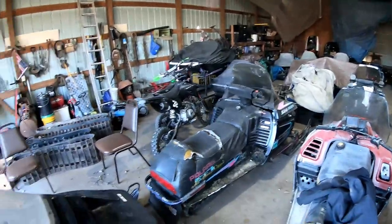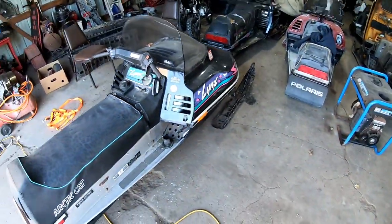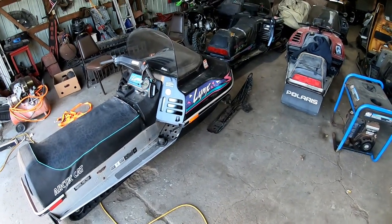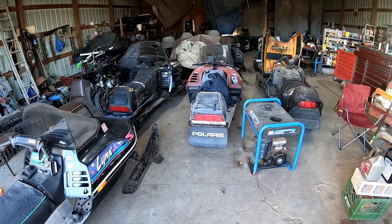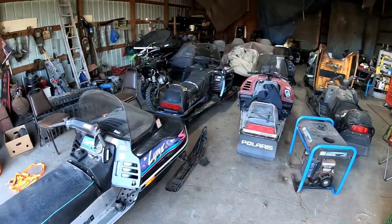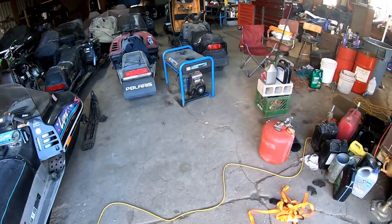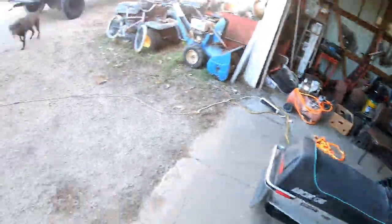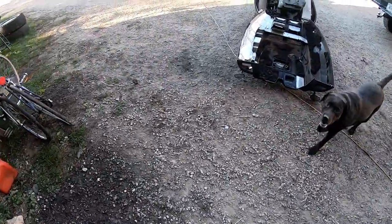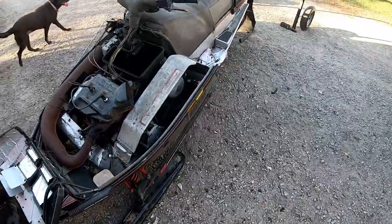We're gonna get some machines out today, work on a bunch of sleds, hopefully get a few of these running — you guys will see videos on them most likely. That's what we've been up to: just buying sleds, fixing sleds, everything snowmobiles. They're the cheapest thing to buy around here and the easiest to fix, so that's why we buy a lot of them. We have very little money in these sleds.